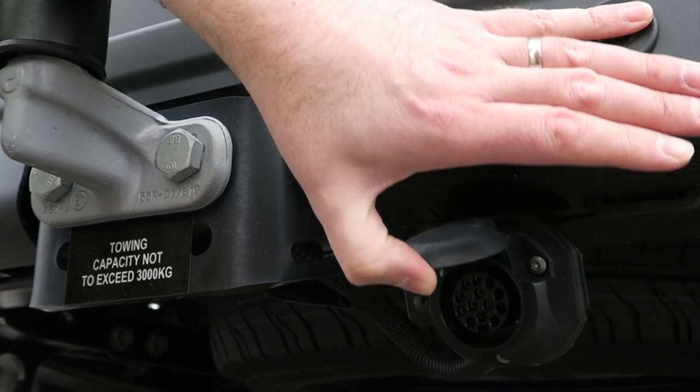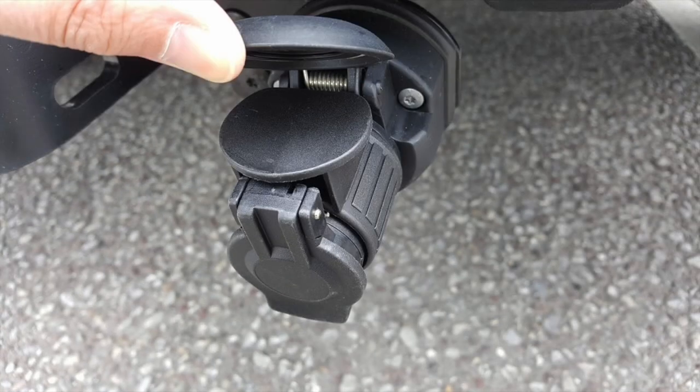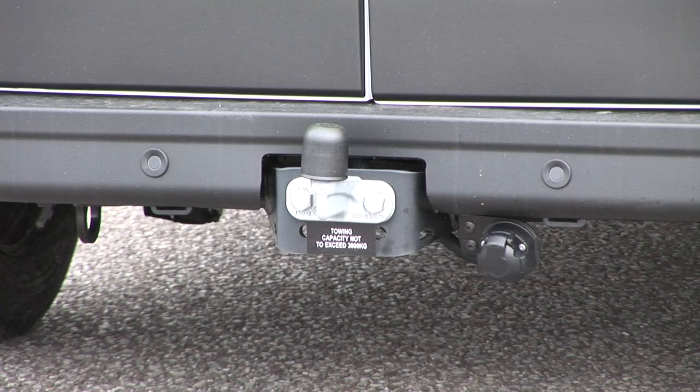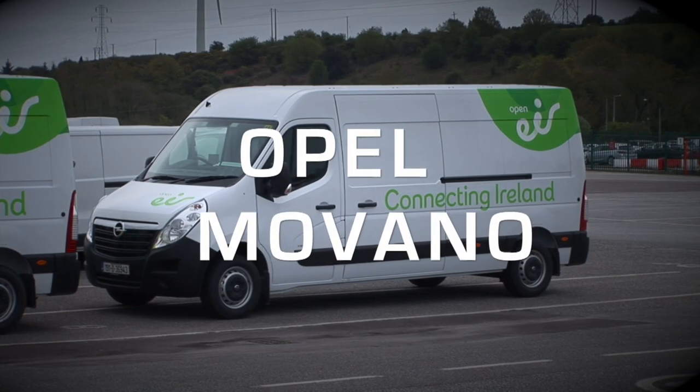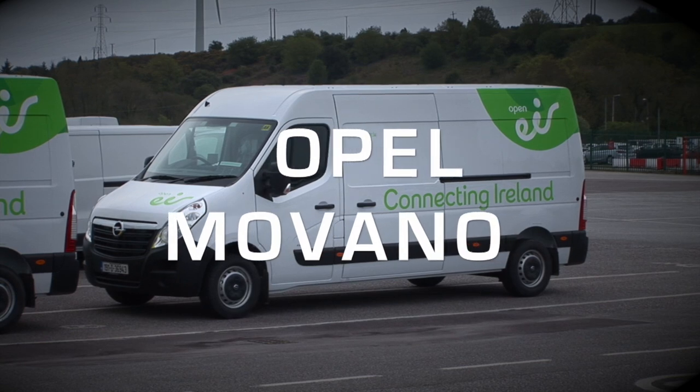There is a special screw and adapter for the tow hitch electrical socket. When it's not in use, it should be stowed in the glove box. Finally, may we wish you safe and happy driving in your Opel Movano.